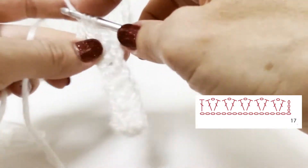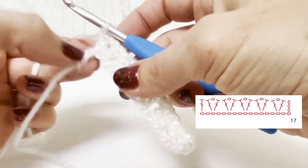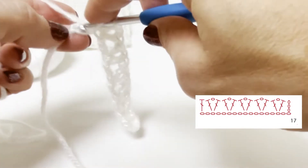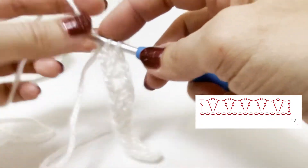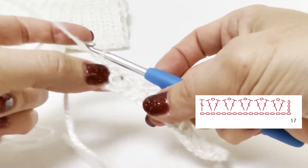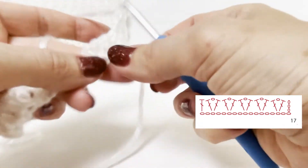When you come to the end of the row, after the last V-shaped stitch, you should have two chain stitches left. Skip one and finish with one double crochet (UK terms) or one double crochet (US terms) into the last stitch of your work. To begin a new row, chain 3 and turn your work.